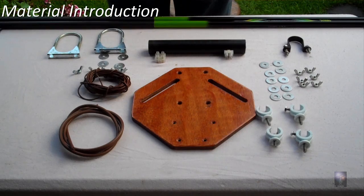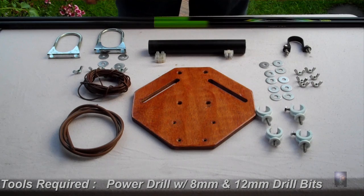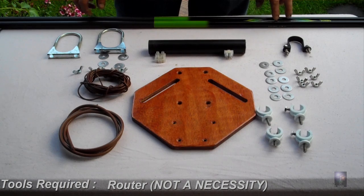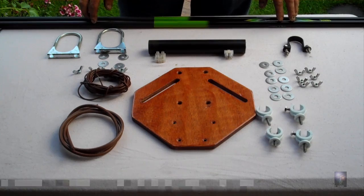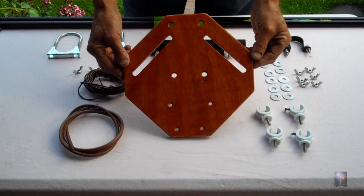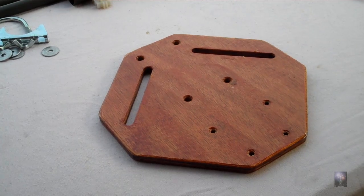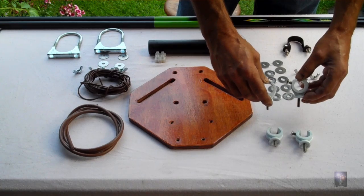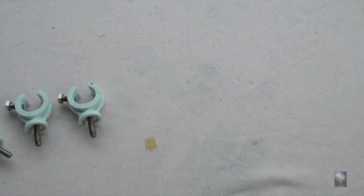Hello, this is an introduction to the 6 meter delta loop. I'm just going to go through the parts list which you will need. All these materials are readily available from your local hardware store. Basic piece of plywood, a half inch, 10 inch square. These are standard 22mm copper pipe fittings from your plumber hardware store — B&Q, Wicks, etc.